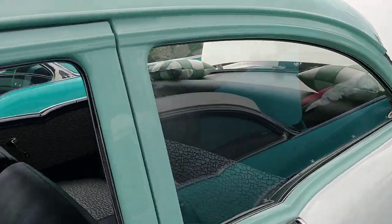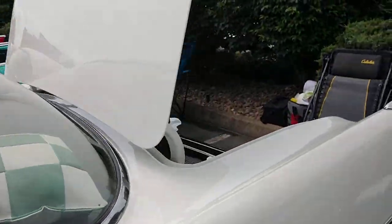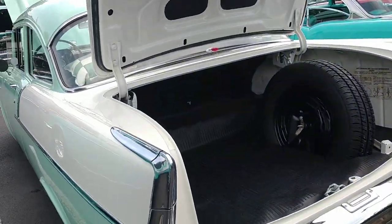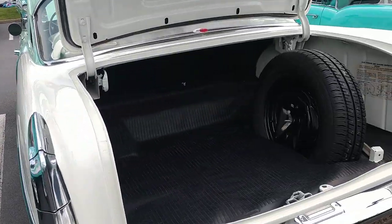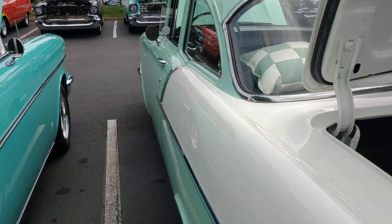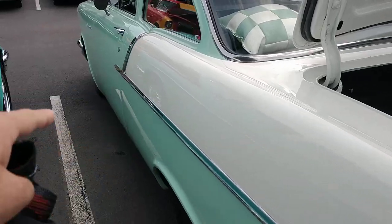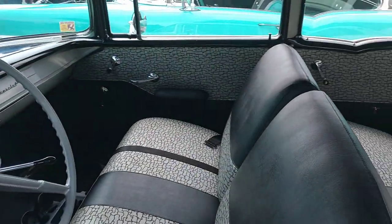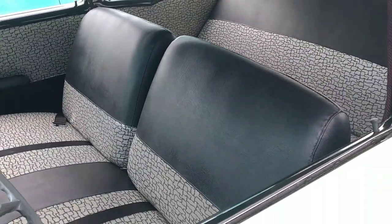Little background on 57. In my opinion, a 57 — I might offend some people saying this — just don't look right as a two-door post. But if I was going to have a two-door post, I wouldn't want the Bel Air. I'd want the cheapest of the cheap, which is a 150 like this, with a 55 style chrome, with a two-tone like this one is. And this one has a cobblestone interior.